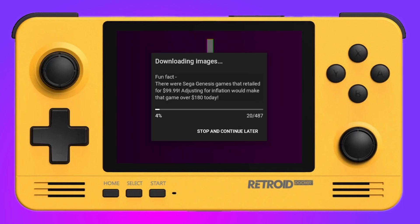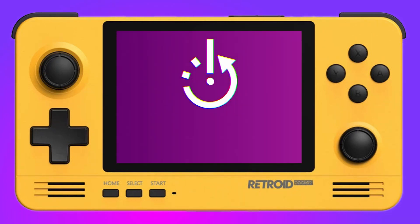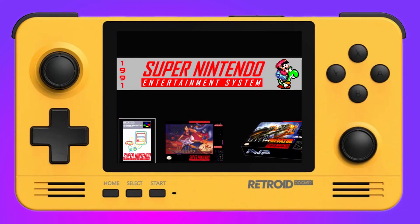A word of warning: make sure you have a good internet connection, as the Retroid Pocket 2 has a tendency to drop out every now and again. If it does, this will leave you having to re-import all your ROMs and re-scrape again. But once you've done that, you'll have all your scraped ROMs ready.